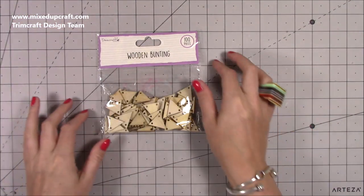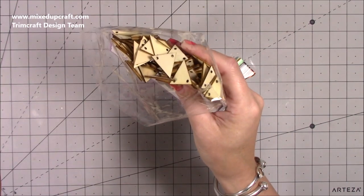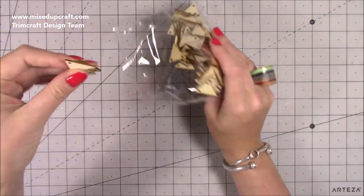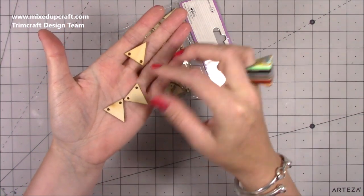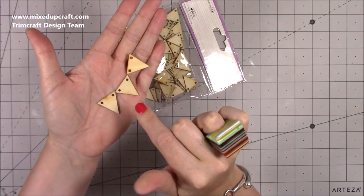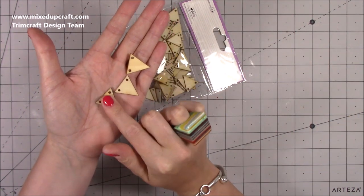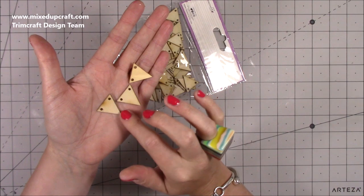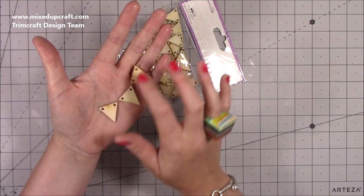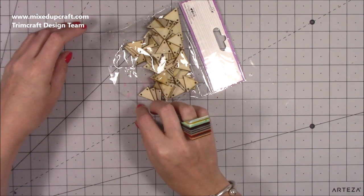Then we've got these - 100 pieces of wooden bunting. Oh, and that smell when it's laser cut - it's that burnt wood smell, really nice. So these are like this and you can thread your ribbon through where it's been cut. These work brilliantly - you can just paint them or use your inks, but they're also great for heat embossing. If you add your Versamark and then sprinkle your embossing powders, you'll have really nice bunting with an embossed finish. Feed through some baker's twine probably. 100 pieces, so that's going to last a good while.